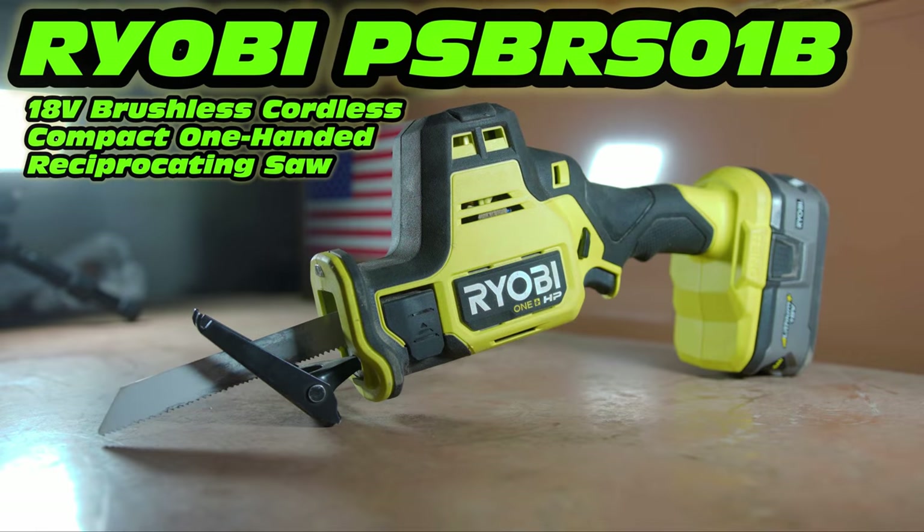Hello, and today we're going to be taking a look at the Ryobi PSBRS01B 18V Brushless Cordless Compact One Hand Reciprocating Saw. They really need to figure out a shorter name for this thing.